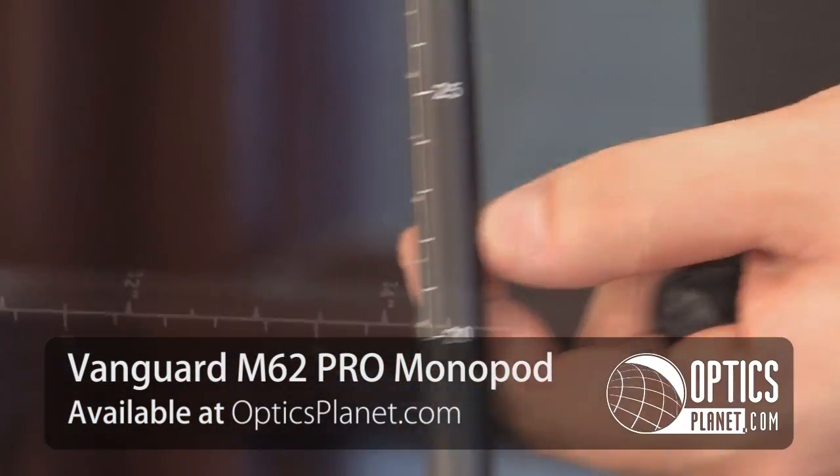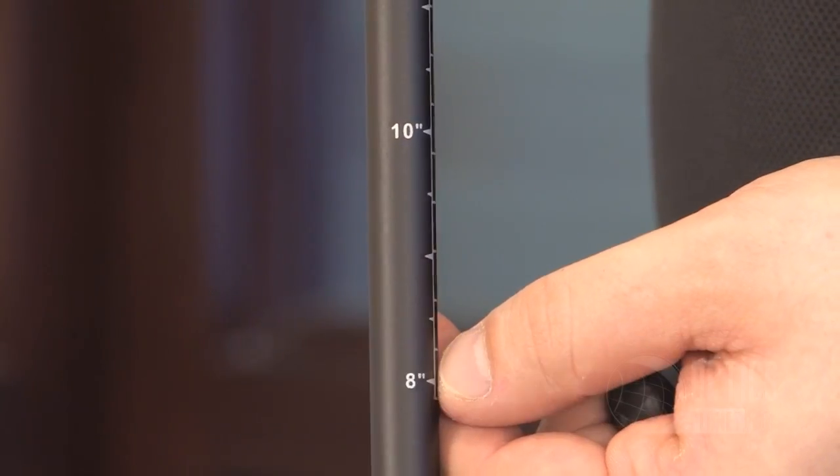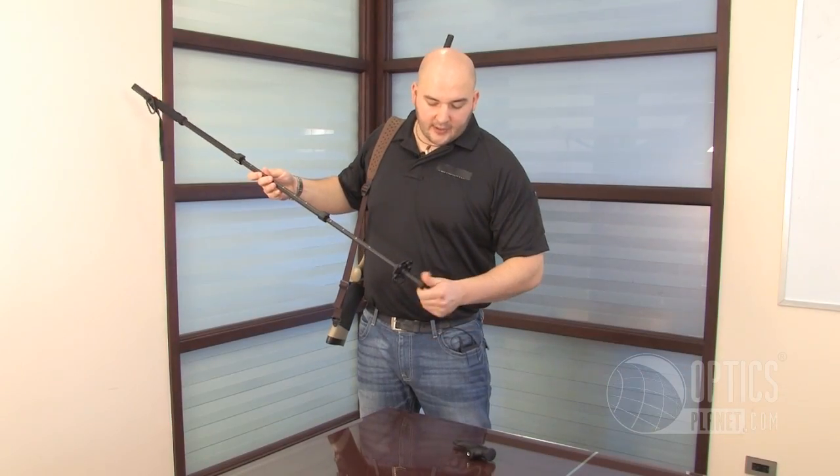Vanguard does give you a lot on here. On the bottom right here, there's also a depth gauge, so it tells you how high the pod is, but if you need to measure, say, the depth of a creek you're going to cross, or whatever it might be, you can actually measure the depth of that.